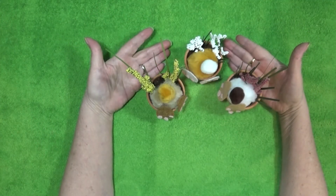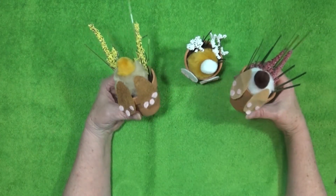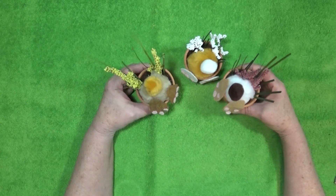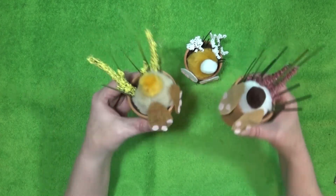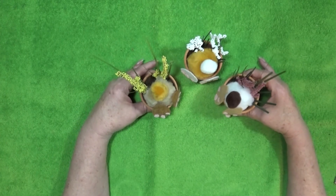And there we have them — the curious little bunny pots. I call them bunny butt pots, but I'm usually wrong. But aren't they adorable?